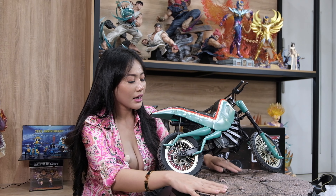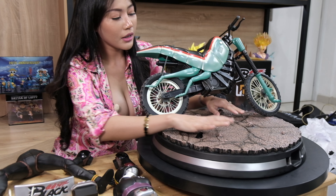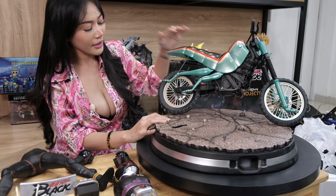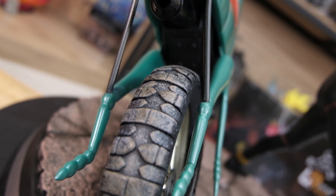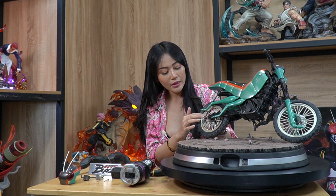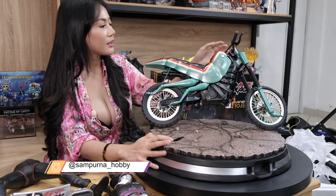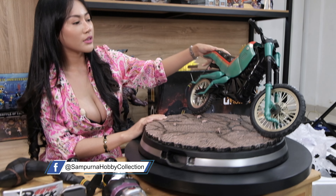Untuk detailnya ini sangat detail banget ya. Base-nya ini terlihat seperti bebatuan, dan garis-garisnya semuanya sangat detail. Untuk bannya juga terlihat seperti ada lumpur-lumpur — ini bukan kotor, tapi memang sedetail itu mereka bikinnya. Di velgnya terlihat seperti ada karat-karat, memang dibuat seperti itu. Dan disini juga ada kabel remnya, detail banget guys, seperti nampak real banget.